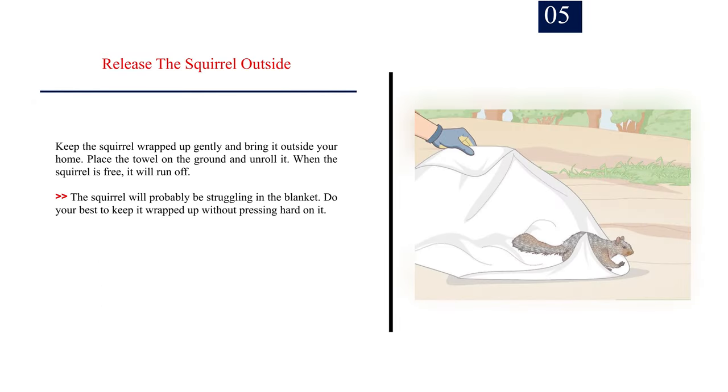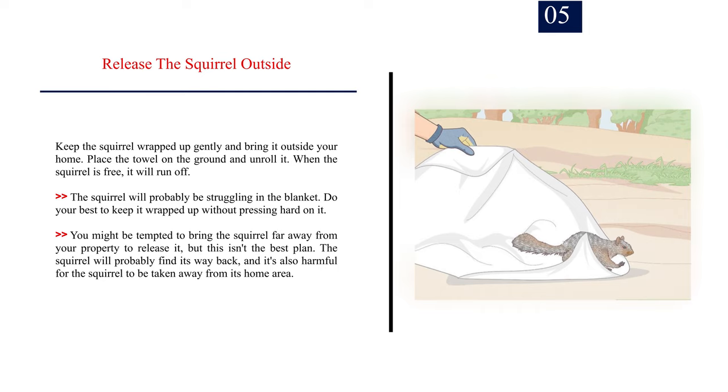Number 5: Release the squirrel outside. Keep the squirrel wrapped up gently and bring it outside your home. Place the towel on the ground and unroll it — when the squirrel is free, it will run off. Do your best to keep it wrapped without pressing hard. You might be tempted to bring the squirrel far away to release it, but this isn't the best plan. The squirrel will probably find its way back, and it's harmful to take it away from its home area.